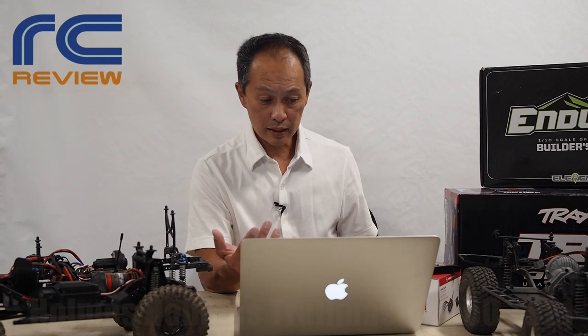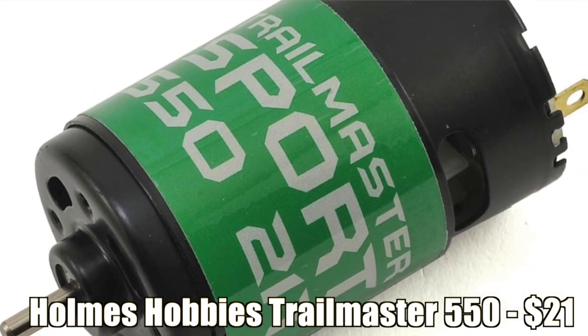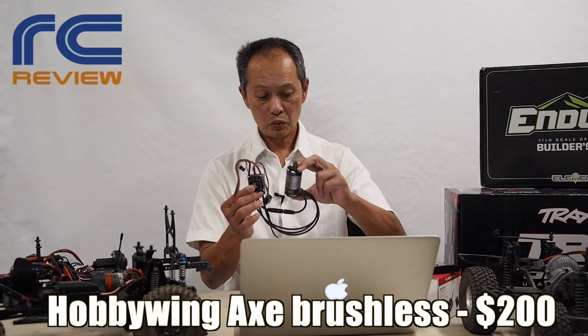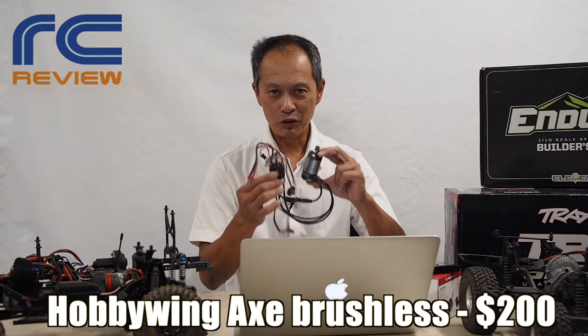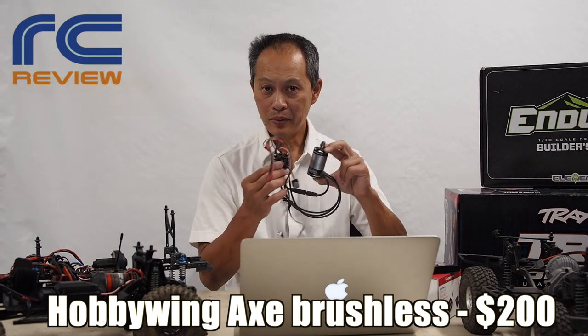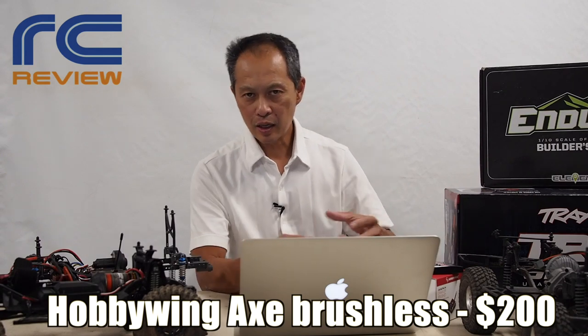Next is a motor. You can either go brushed or brushless — the difference is really the price. Brushed: go with the Holmes Hobbies Trailmaster 550 long can at $21, paired with the Hobbywing 1080 ESC again because it's just so good. If you want to go brushless, then go with the Hobbywing Axe for around $200. It has the ultimate crawl control — up and down — just amazing. They have a 550 can, 3,300 kV, and punch control.